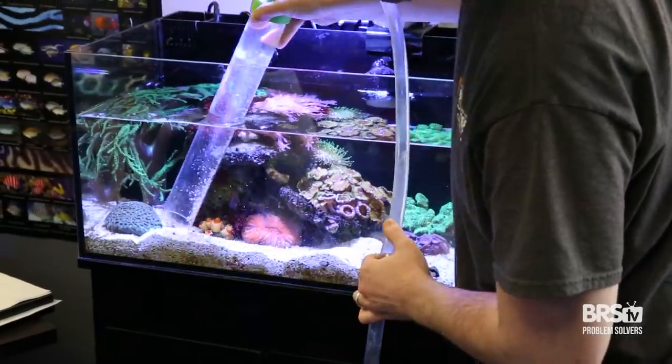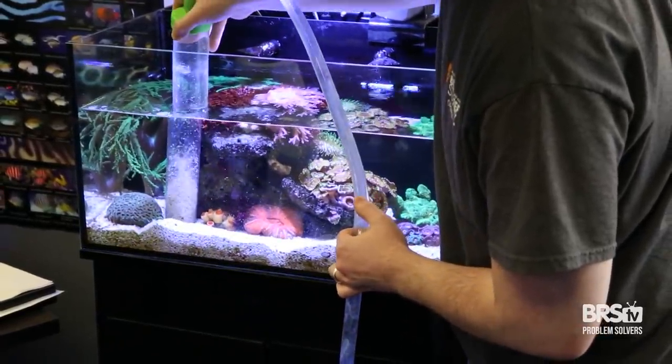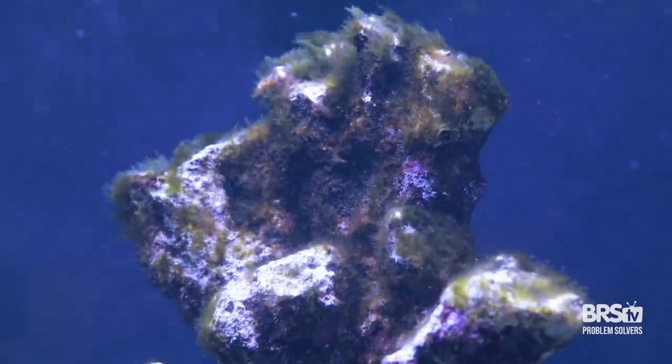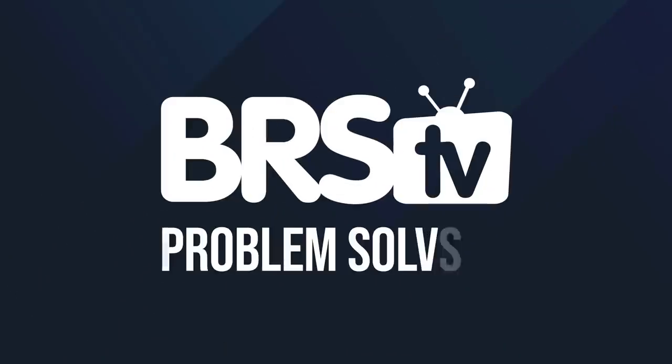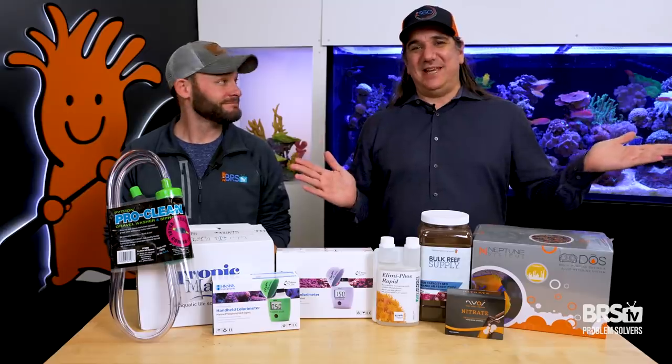Today's problem: water changes are just not keeping the nutrient levels down. But we got the top 10 things to get you past this. This is BRStv Problem Solvers.